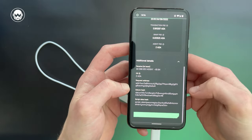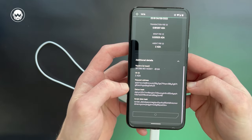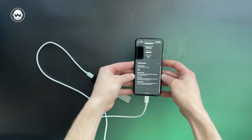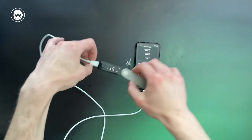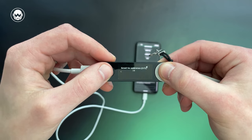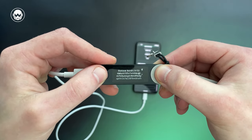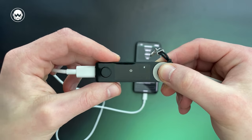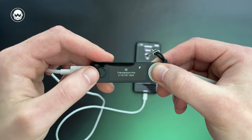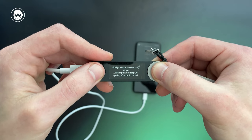Confirm and go back to the Ledger. On the Ledger, confirm the addresses, the deposited ADA with the agent fee, the transaction fee, TTL, validity interval, and script data hash.